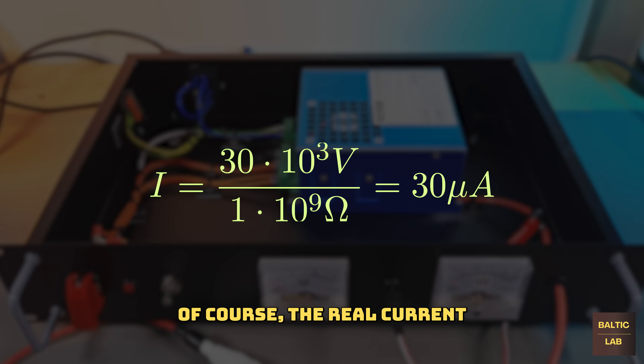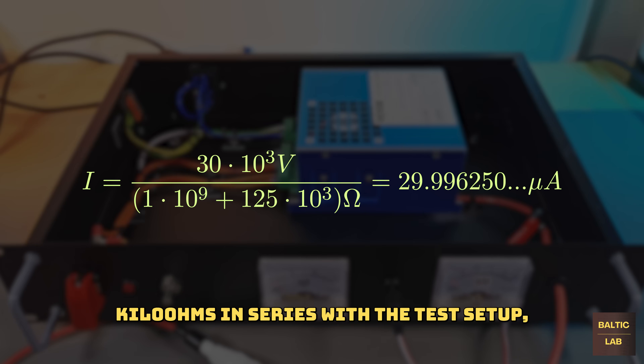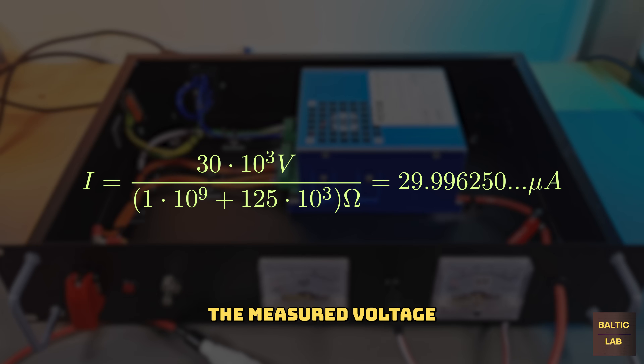Of course the real current is a little bit lower due to the meter's internal resistance of about 2 kilohms. However, the resulting error is insignificant. Even with an additional 125 kilohms in series with the test setup, the measured voltage would still be accurate to within two decimal places.